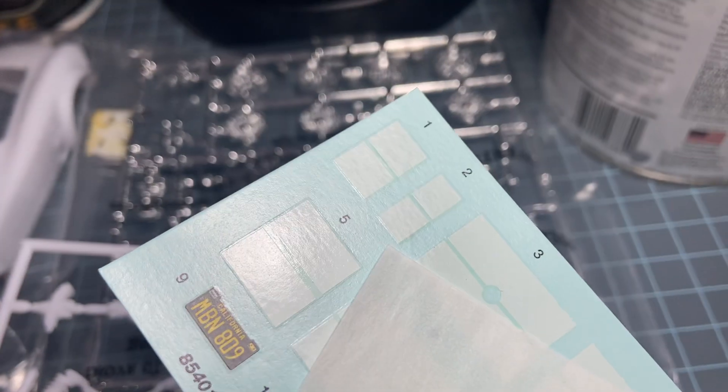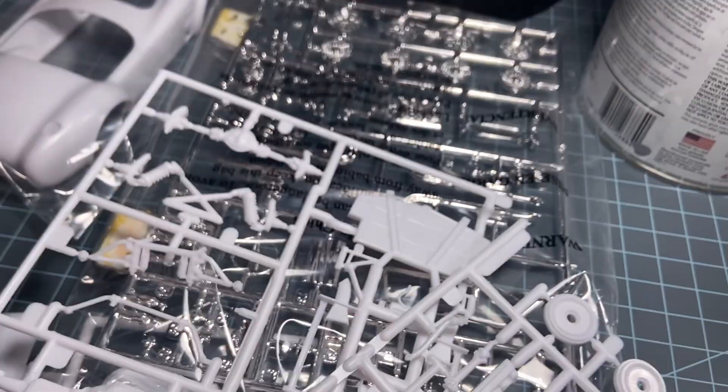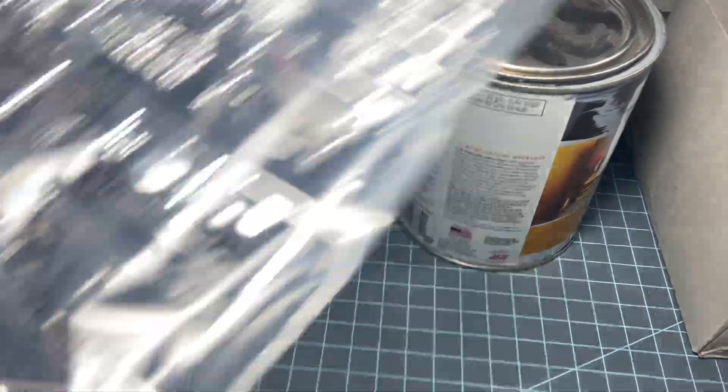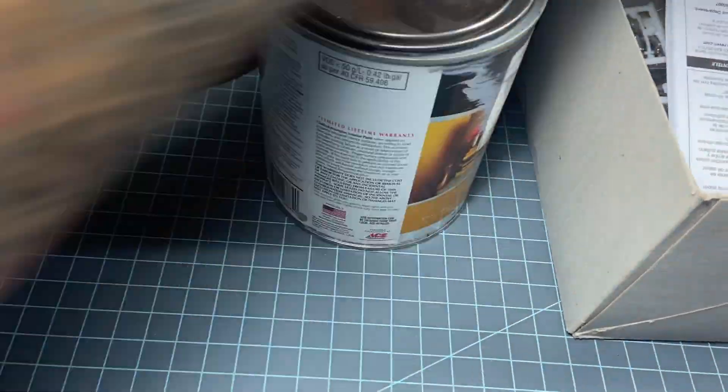I'm hoping the decals aren't yellowed, because that's what's making the car — it usually has white stripes. Alright, let me put this back and I'll show you a couple of kits I got.